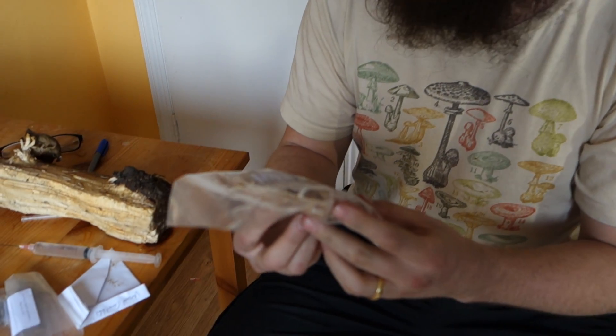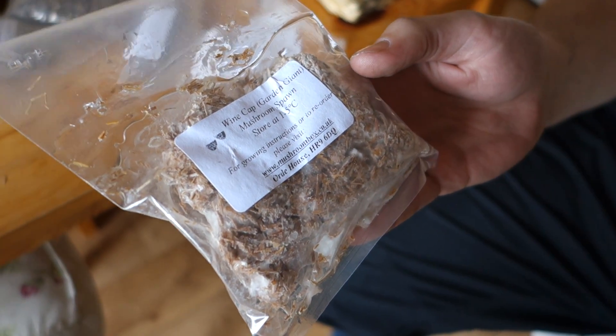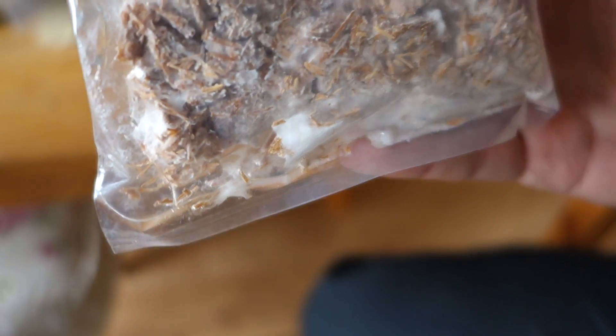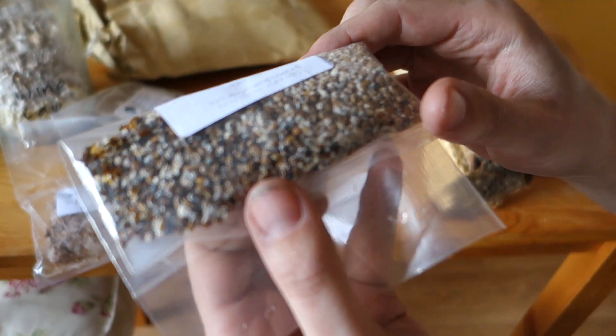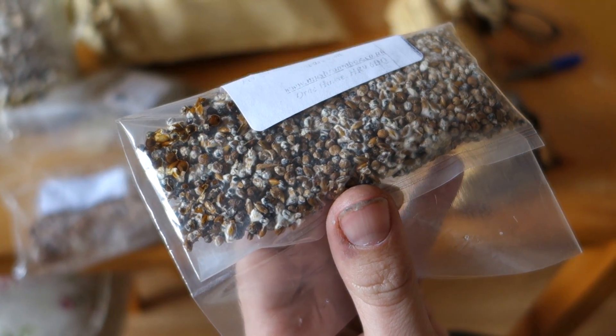If you don't want to start with spores — if we say that spores are equivalent to seeds — the next level up would be spawn, and this would be like seedlings. So this is an example of some spawn, and this was bought from mushroombox.co.uk. You can see that it's mycelium, which is germinated spores in its hyphal format, which has colonized a bunch of substrate.